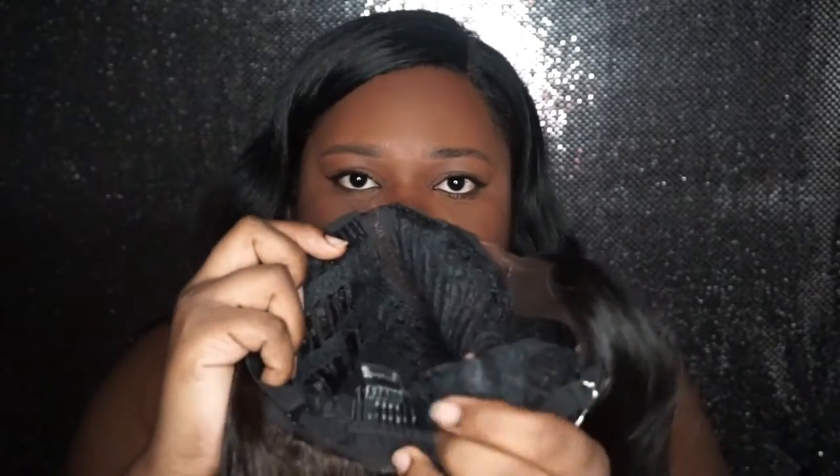Up close you can see it's the 1B and it has the 30 in it, but it's not so noticeable. The cap construction does have two combs — one on each side of the part — one in the back, as well as adjustable straps.